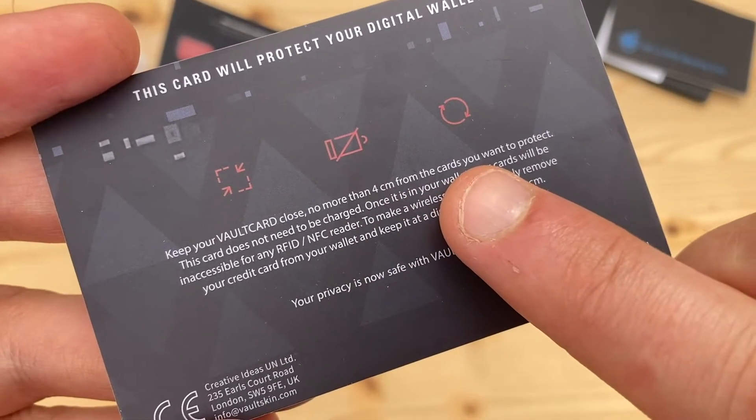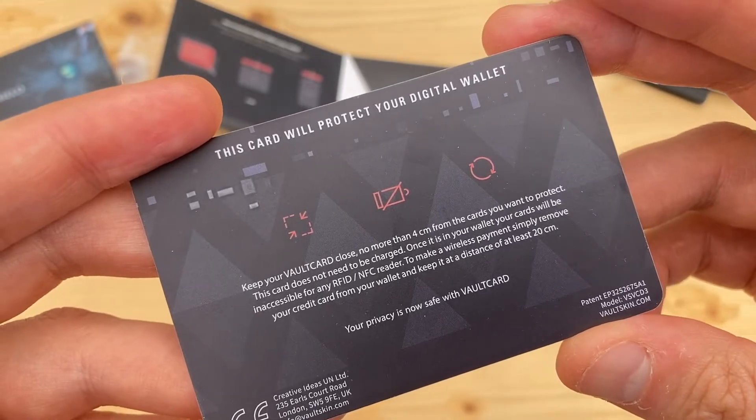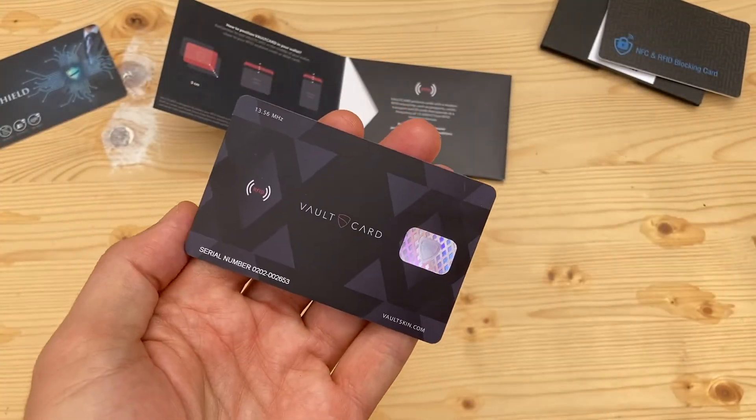So basically, you can just throw the Voltcard loose in your pocket with your credit cards and be confident your data is protected. Or place one in your wallet or purse.